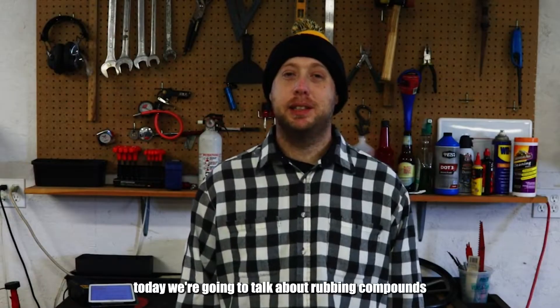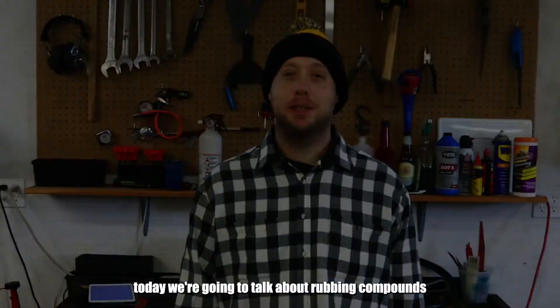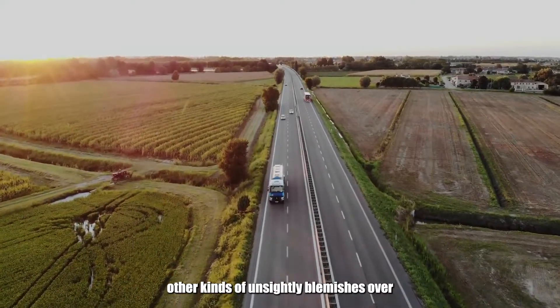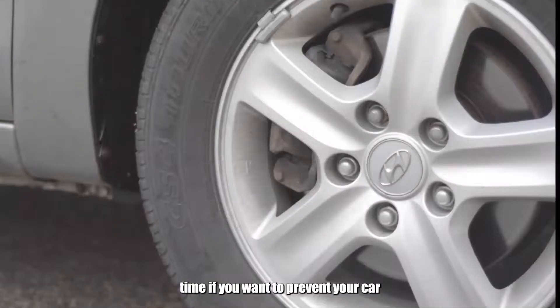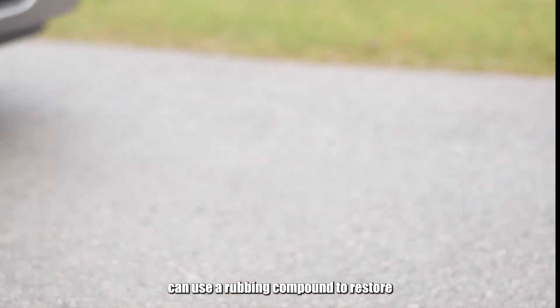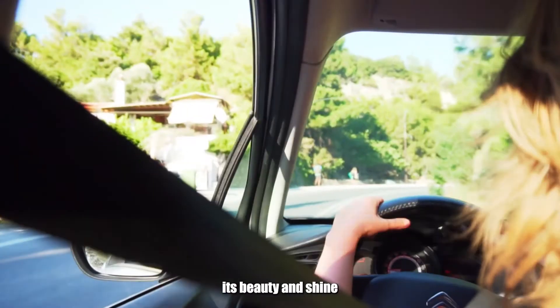Hi, my name is Kenneth Aldacorley and today we're going to talk about rubbing compounds. Cars tend to lose their paint, get scratched and scuffed up, and acquire other kinds of unsightly blemishes over time. If you want to prevent your car from sinking into dismal condition, you can use a rubbing compound to restore its beauty and shine.